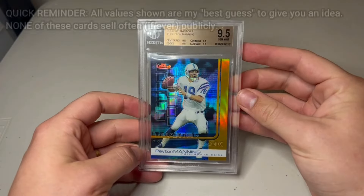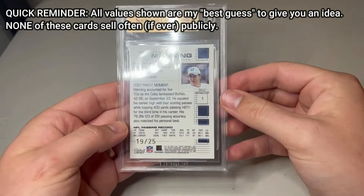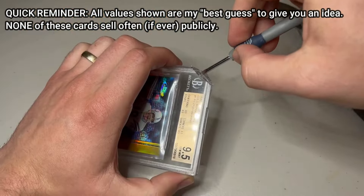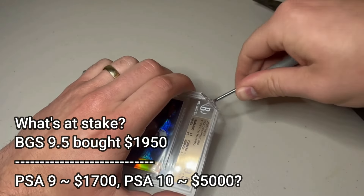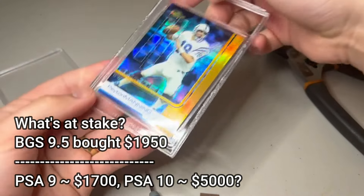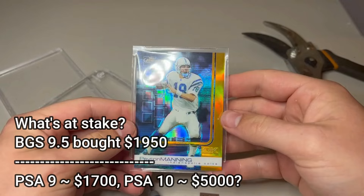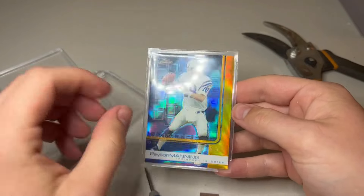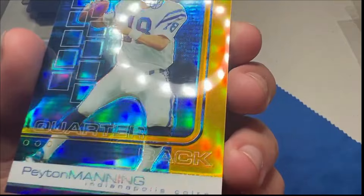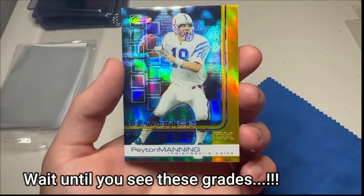First up, we have literally my favorite card in my entire collection: the 2002 Finest Gold Refractor Peyton Manning, numbered out of 25. It's a BGS 9.5 with quad 9.5 subgrades, so I really thought I had a good shot here. When I opened it, I noticed the surface had some scratches — BGS, why did you give this a 9.5? I think this can still gem, but a 9 is going to be so disappointing on this one.